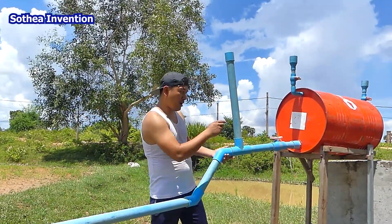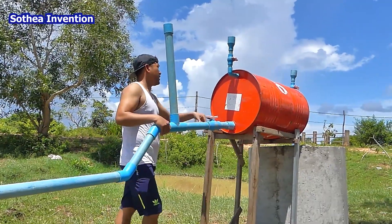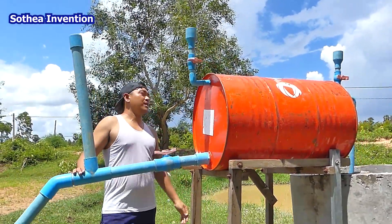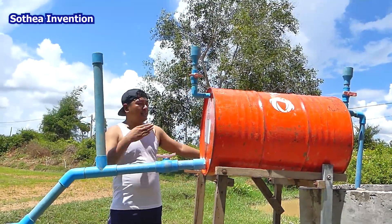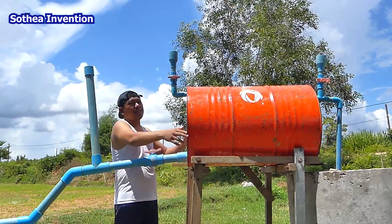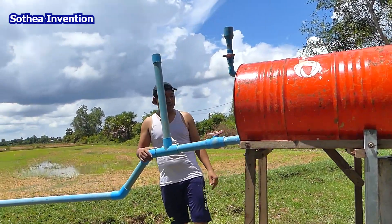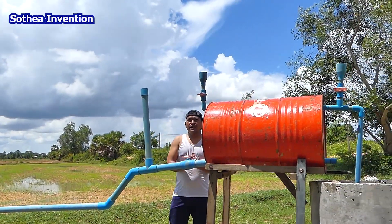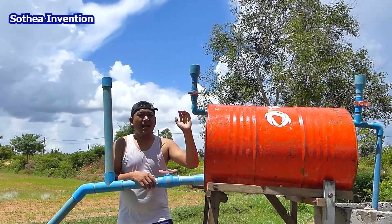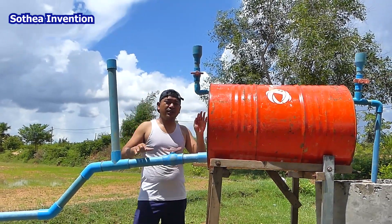If the water source is too deep — like seven or ten meters — it's impossible because the drum cannot support that pressure. It works best at around five or six meters deep. If you want to make it stronger, you can add support metal or iron along the drum. My experience is based on a shallow water sample near a rice field. Thank you very much for watching. Subscribe for more related videos — see you in the next one!